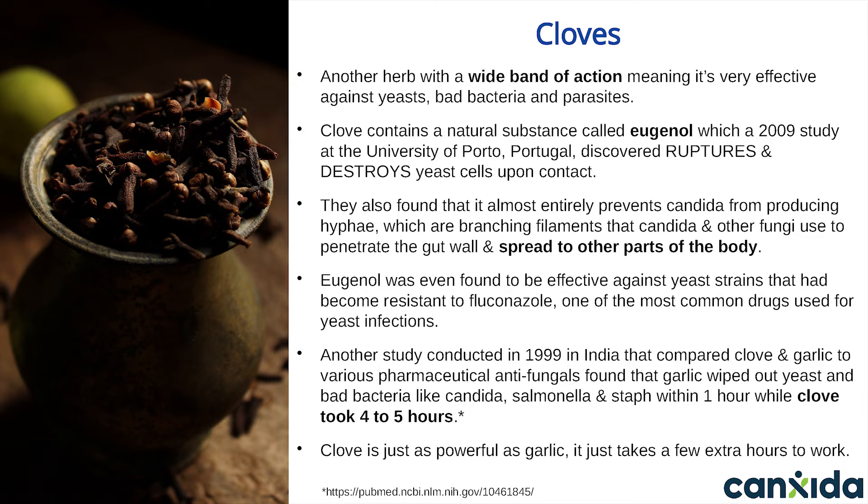Hyphae are one of the main reasons people with Candida tend to have leaky gut — the Candida will literally punch through the gut wall, leaving tiny microscopic holes in it. These holes heal over time but make the gut permeable until then. The eugenol in clove actually stops these hyphae from ever developing. It works this way on all forms of Candida, even ones that have already become resistant to antifungal medications like fluconazole.